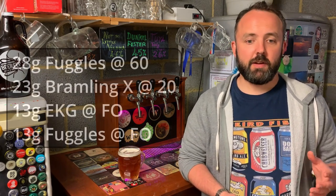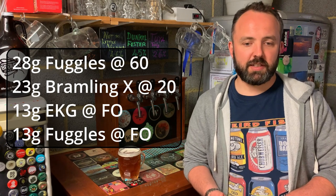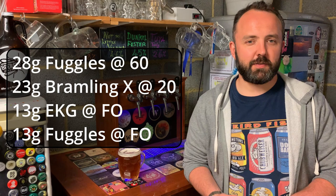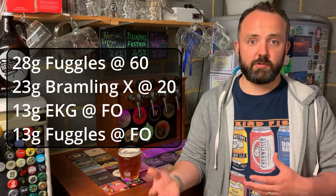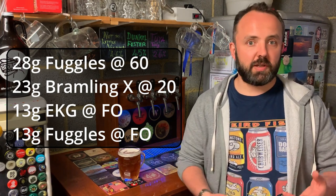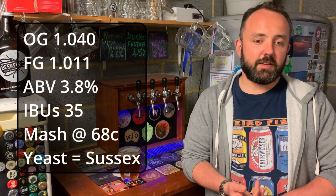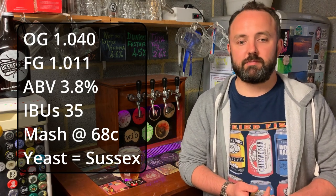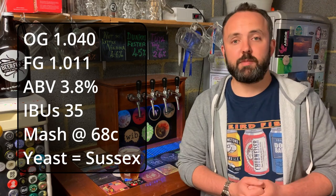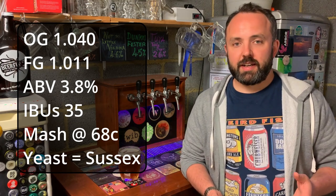That's the grain bill — pretty straightforward. For hops: 28 grams of Fuggles at 60 minutes, 23 grams of Brambling Cross at 20 minutes, then 13 grams each of EKG and Fuggles at flame-out, left to steep for about 10–15 minutes before chilling. That gives us about 35 IBUs, an OG of around 1.040, which should come down to about 1.011, mashing at 68°C, leaving roughly a 3.8% ABV beer — a classic English bitter recipe.